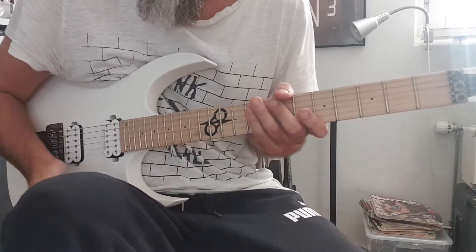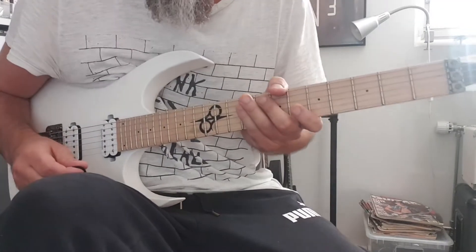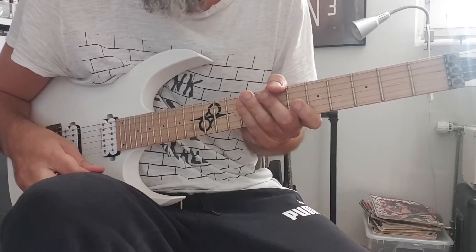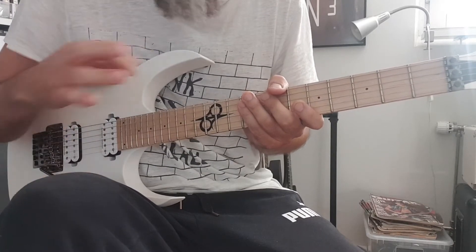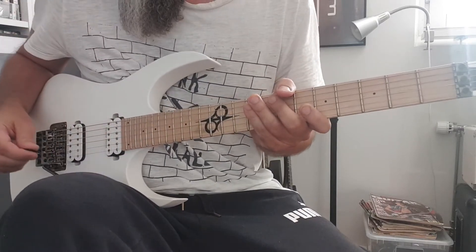Alright guys, a couple of people have asked me to go through this solo and explain it, so I'll do that. This is the solo which starts at 6:20 in the song. It's my solo — Peter does a solo, then I do this solo, and then Peter does another solo.